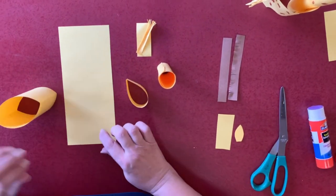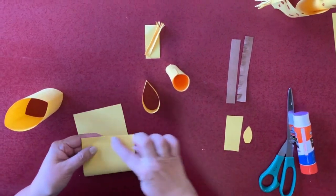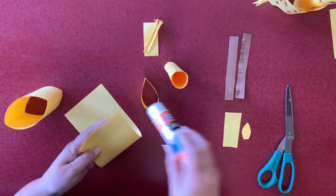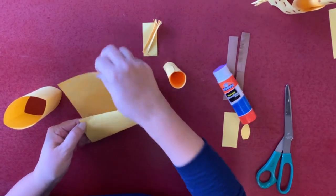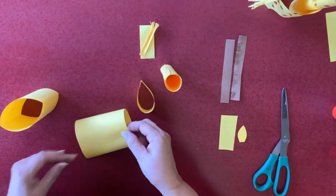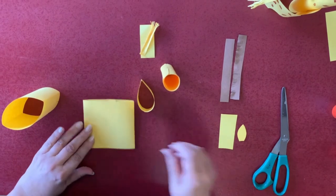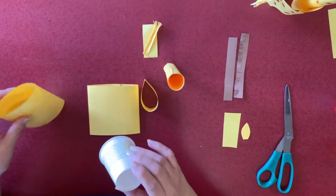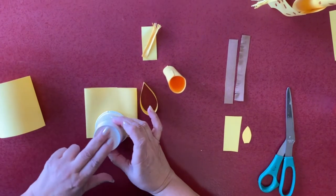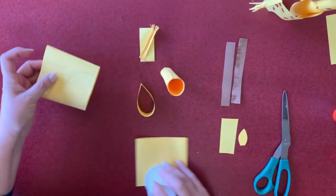This is going to be the body and the legs. So you use glue, glue it like this, and push it down. Then you're going to use whatever round object you have — I use this little cup right here. Then you make a circle, and you're coming out with this right here.